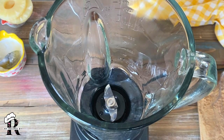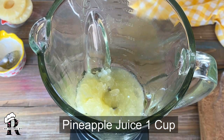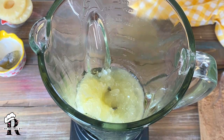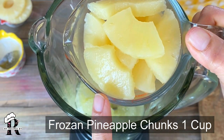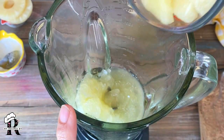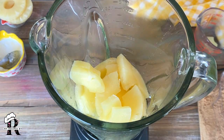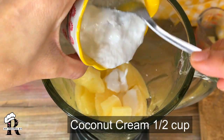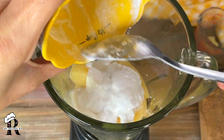Another refreshing tropical drink you can enjoy in Ramadan is Pina Colada. I took one cup of pineapple juice from a can, then took the pineapple chunks and put them in the freezer for 1 hour. These are frozen pineapple chunks. I will add half cup of coconut cream, which is also chilled.